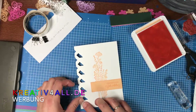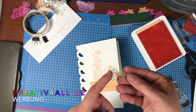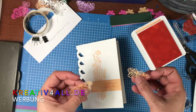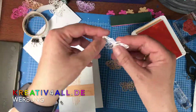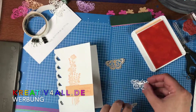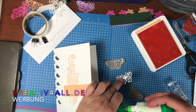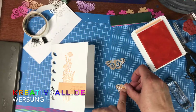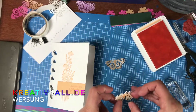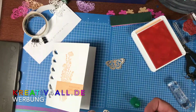Zusätzlich zu dem Farbkarton habe ich auch noch so transparentes Glitzerpapier in der Farbe. Da habe ich mir einen großen und einen kleinen Schmetterling ausgestanzt. Den kleinen setze ich übereinander und klebe die Mitte einfach mit Flüssigkleber fest. Den kann man dann ein bisschen nach oben biegen, und auch den klebe ich mit Flüssigkleber auf.